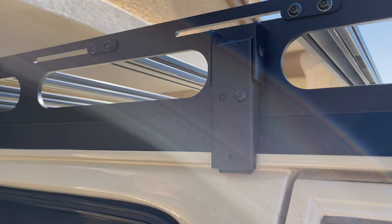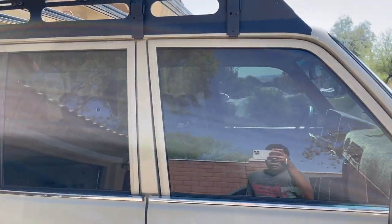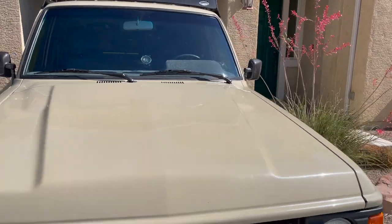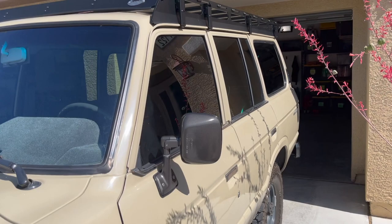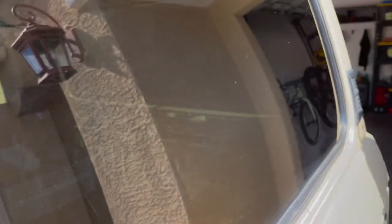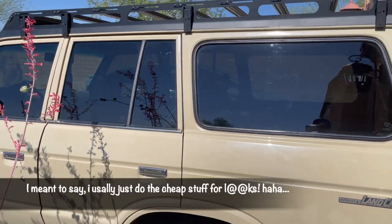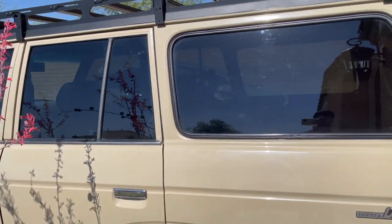The way it latches is pretty sweet. I also got some 15% ceramic Lumar tint — it's super hot in Vegas, so this definitely cut the heat down. I never paid $500 for tint before; I usually do the cheap stuff just to cut the heat, but it makes a huge difference to get ceramic. I did do higher-end tints on here in the back.